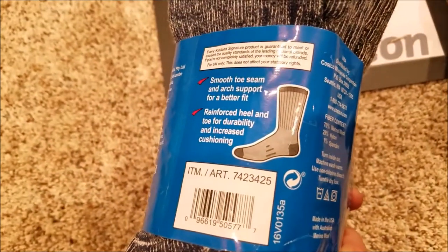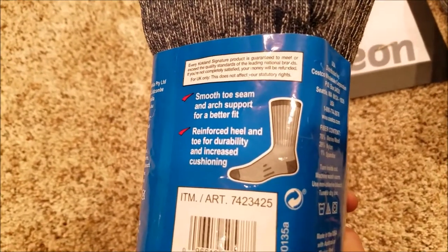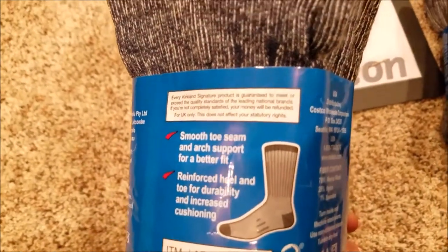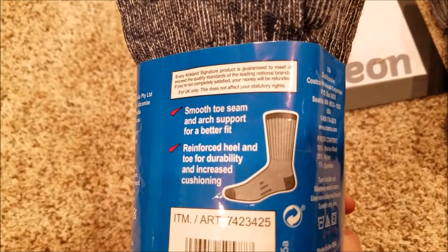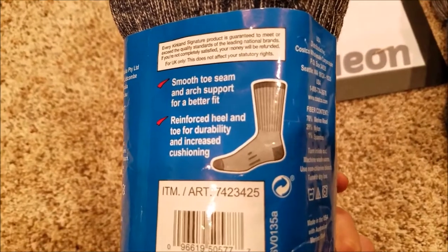So it's got American-made quality with Australian sheep wool — gotta love that. And for the price, you would not think that these are made in the USA and have that quality Merino sheep wool. They feature a smooth toe seam and arc support for a better fit.